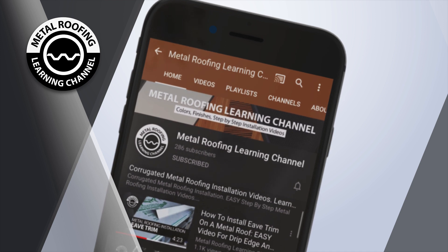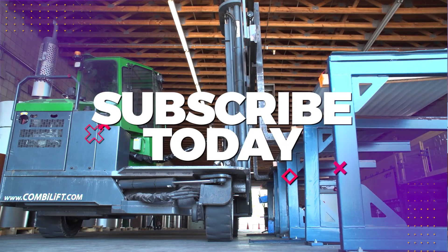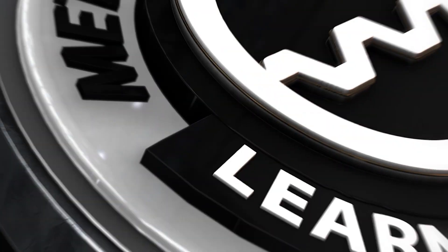You can find step-by-step installation videos and homeowner guides on our channel. Don't forget to show your support by hitting the like button and subscribe!